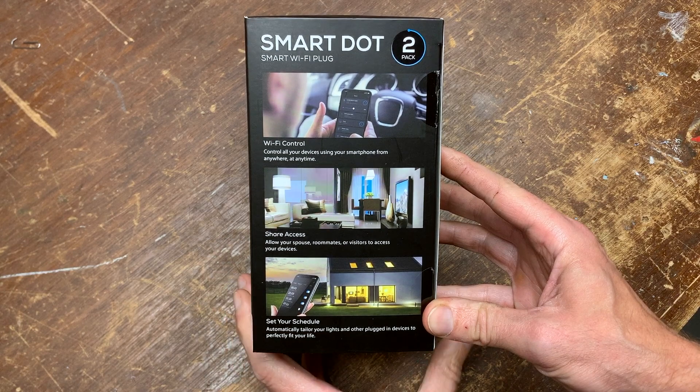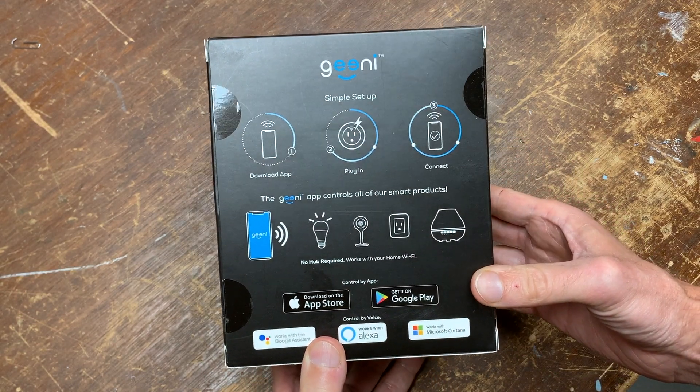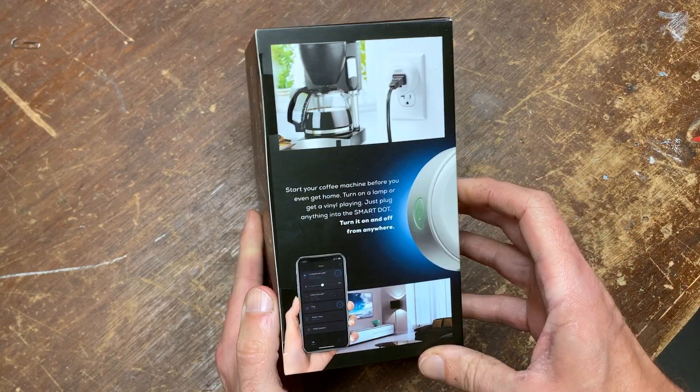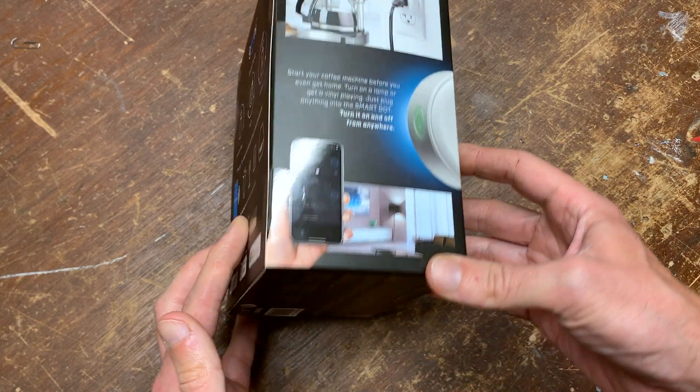Wi-Fi control of devices, share access, set schedules. Simple setup, voice activation. I can start the coffee maker — well, I guess if you have an older coffee maker that doesn't already have a built-in timer.